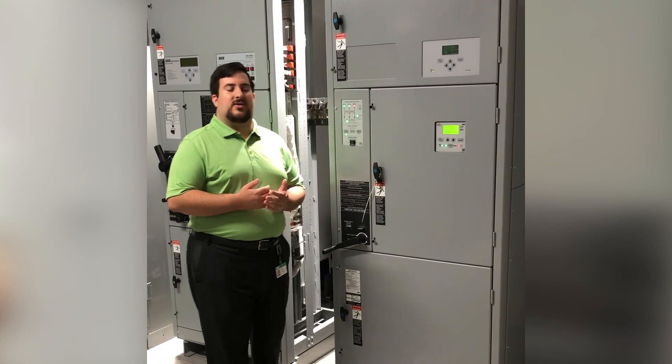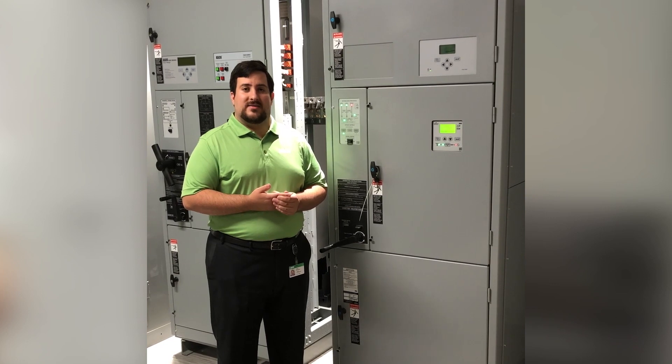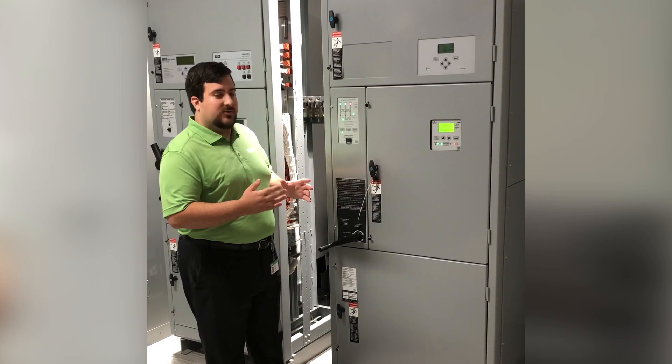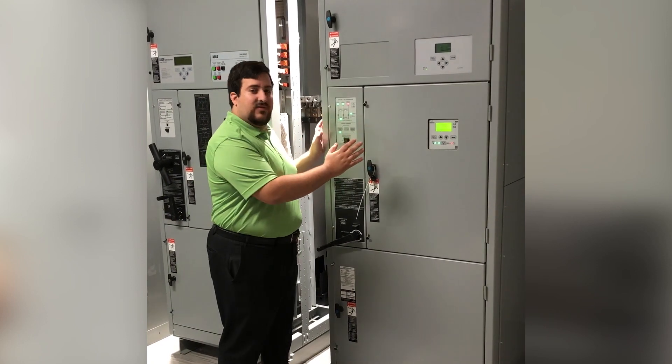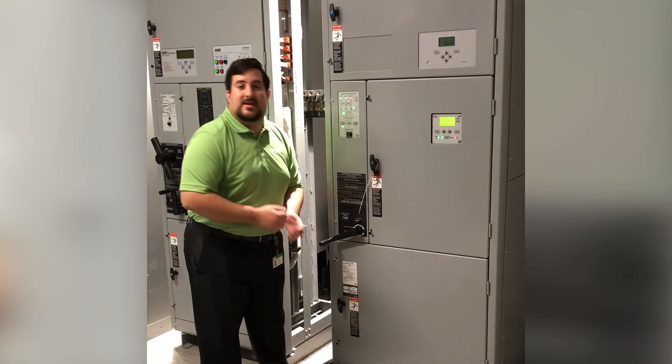Historically, bypass switches have been used in facilities that can accept zero downtime during test or service functions. Additionally, bypass switches give users a secondary transfer means through the bypass mechanism in case the primary ATS is disabled.